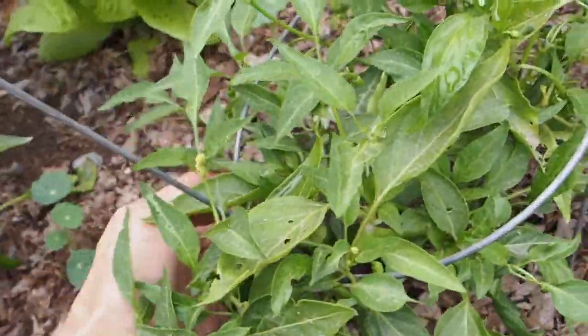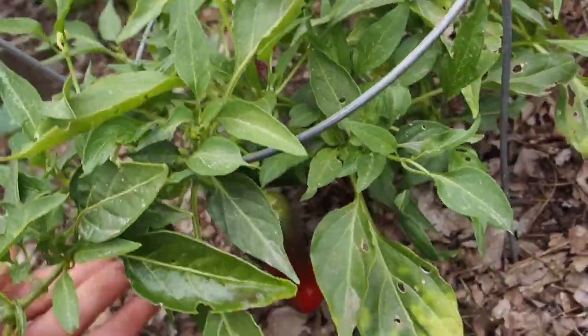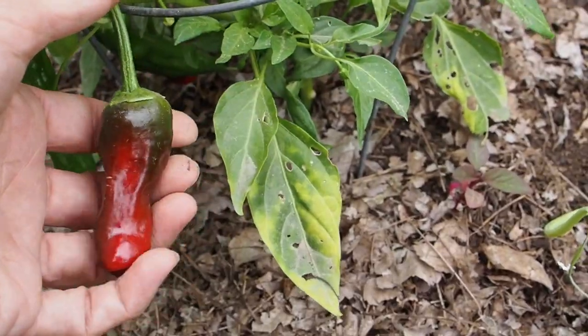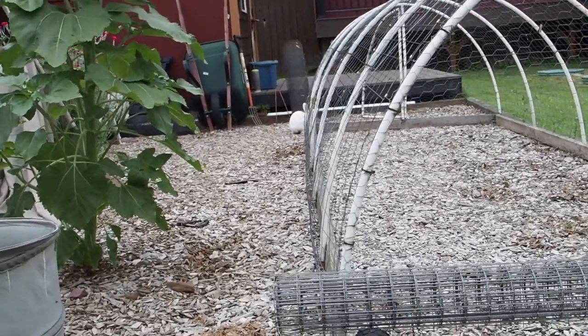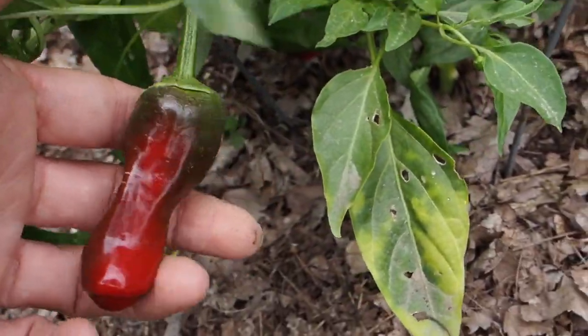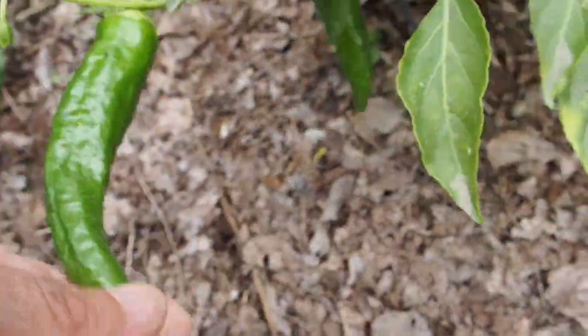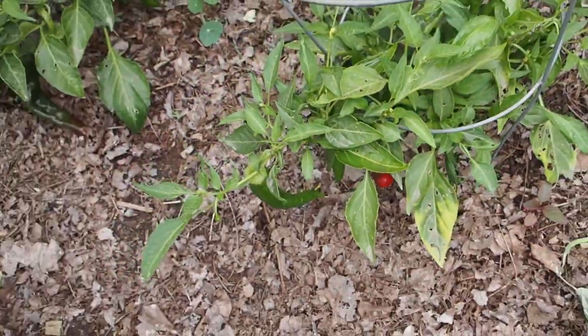The last one in this bed is the Chimeo, which is another Numex variety that I think you can harvest either when it's green or red. We've got this one turning red and then a few more that are still green, so I may harvest some of these and make a green salsa out of some of those peppers.